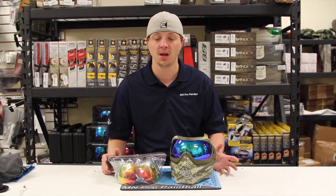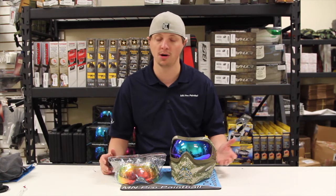Now these lenses are not currently available for total production use yet, but GI has been selling them at the PSP events, so if you've been lucky enough to grab yourself a set of these lenses, you know how sweet they are.